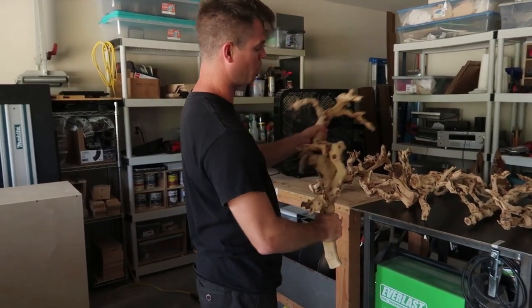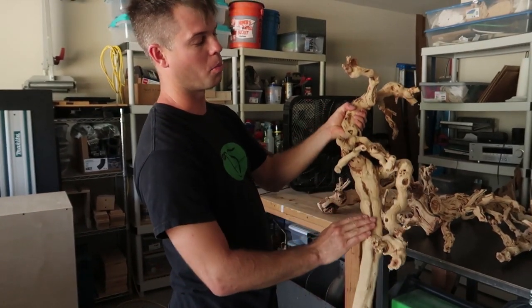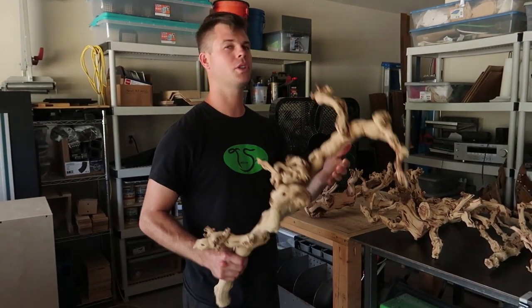I personally like using grape wood. This is sandblasted grape wood, which means there is no bark on here. I have found that this is the strongest option, and I personally like the look more. There's also ghost wood, which I have worked with.